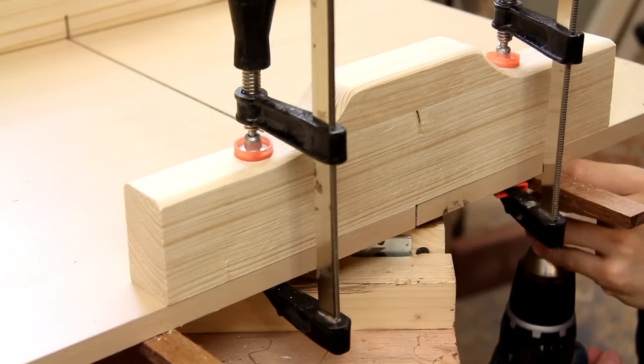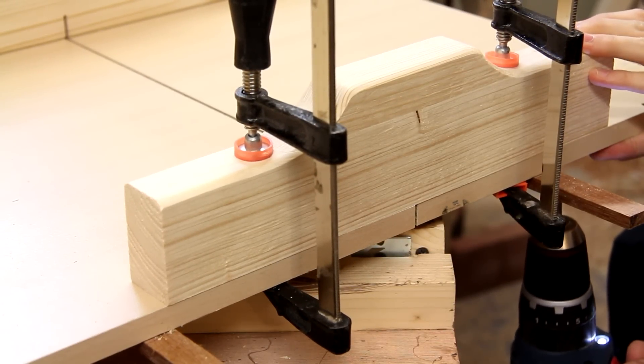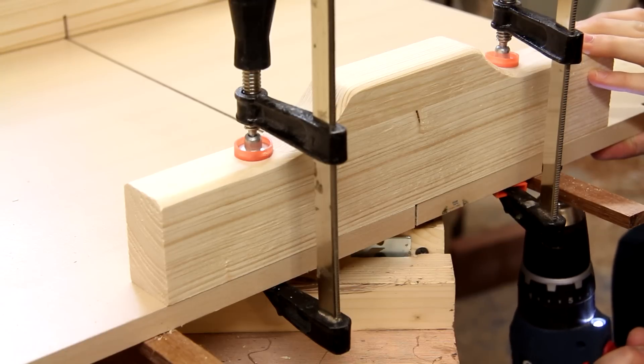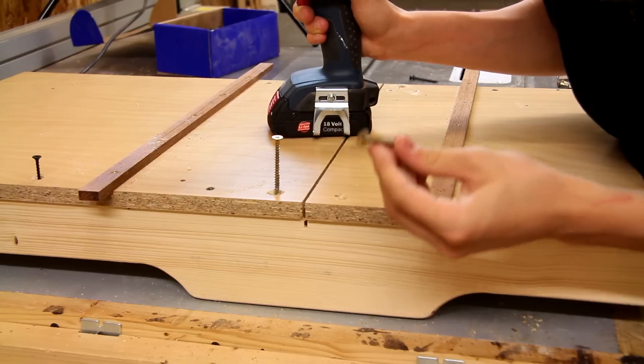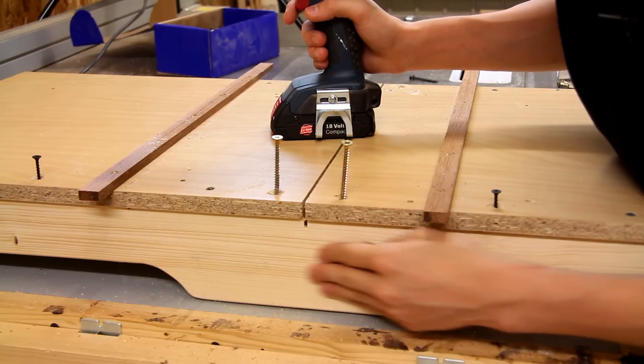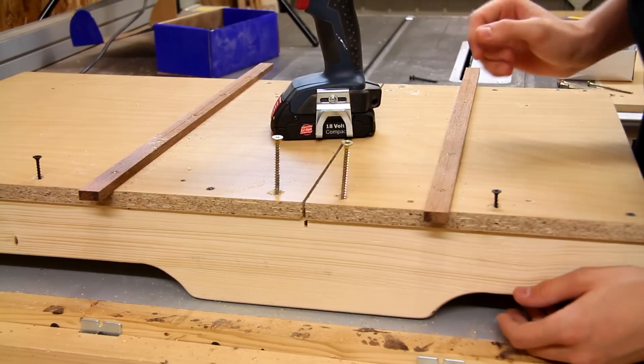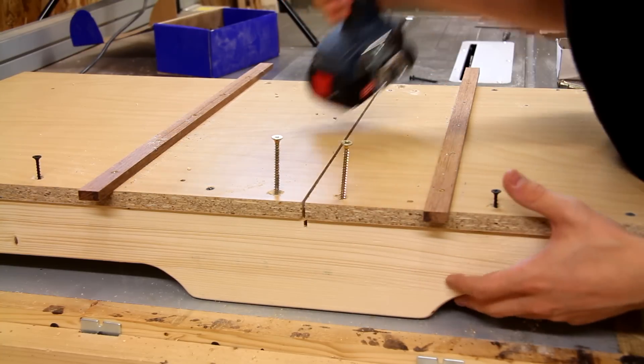I'm adding a strip at the back of the fence just to add some support. To finish up the fence I'm driving several longer screws in the tall portion of the fence, as well as some shorter ones along the length of the fence to make sure it's well supported.